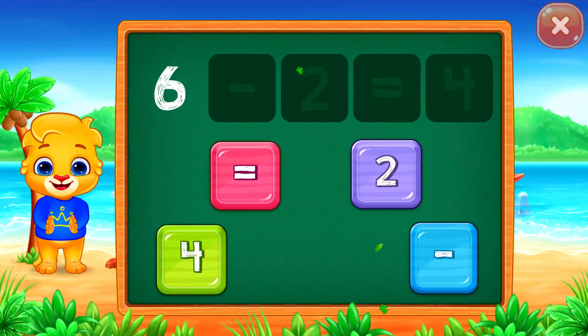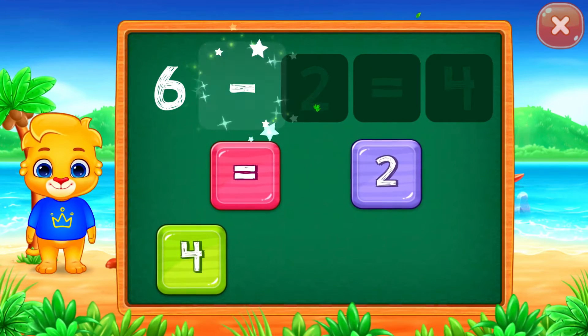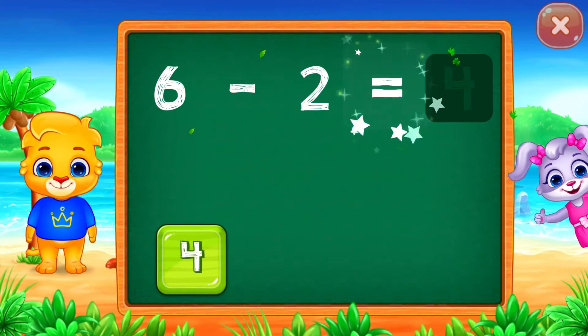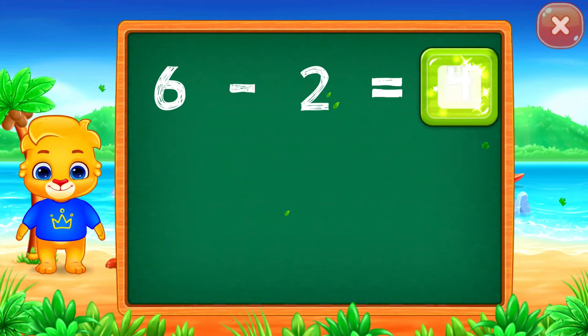6 minus 2 equals 2. Well done! Woohoo, 4!